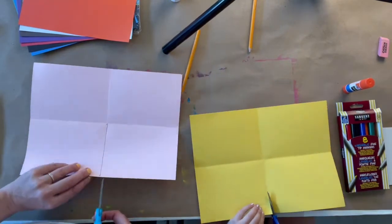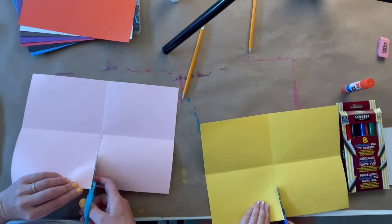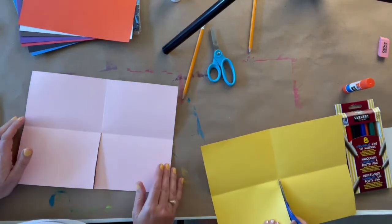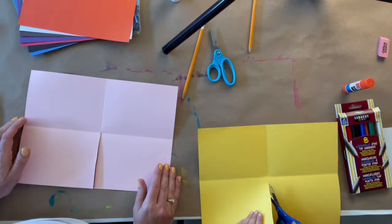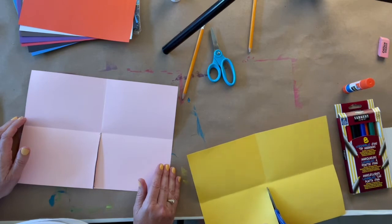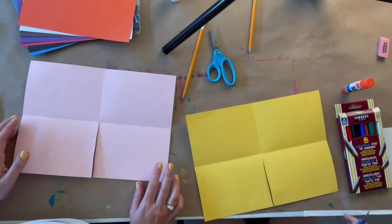Carefully cut right to the middle. If yours isn't exactly on the line while we cut, that's close enough. You're doing a great job — right to the middle. Perfect.